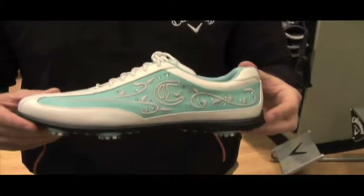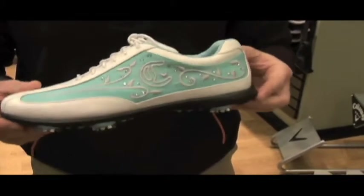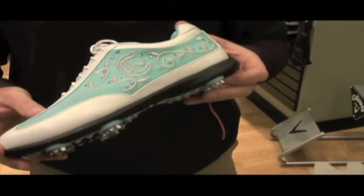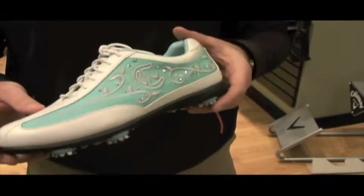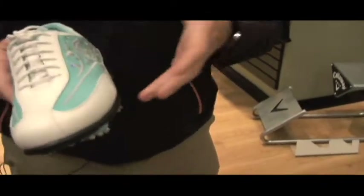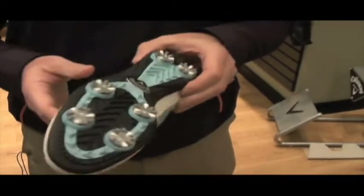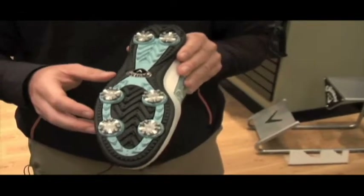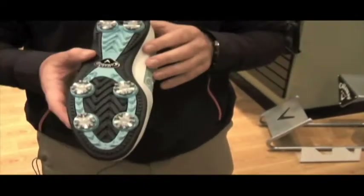The Brocade is one of our best selling ladies models. As you can see, it's very appealing — you've got a lot of different fashion components on the model and it comes in various different color ways. But more than just the fashion component, what you've got with the Brocade is a very stable sole to the shoe, allowing for various different movements that occur during a golf swing.